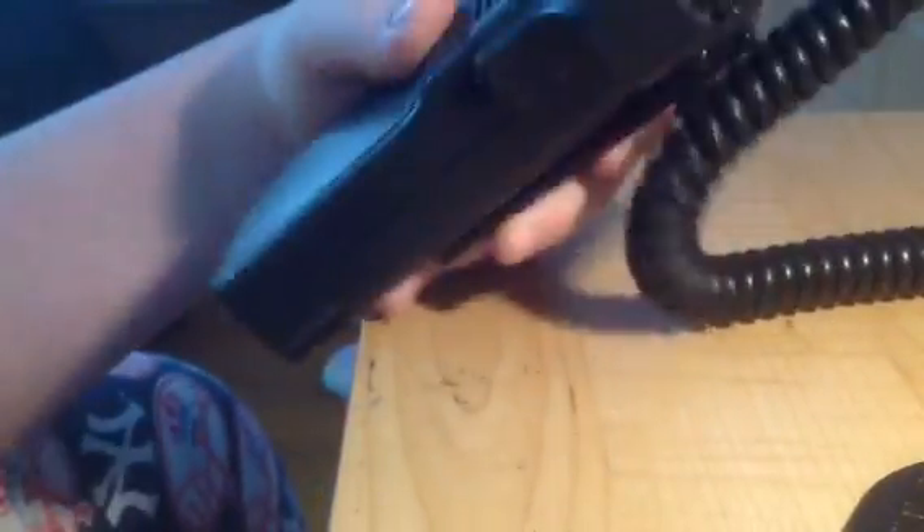Alright guys, this is going to be a little Motorola update. I know you guys have seen the unboxing of this one. Let me just take the mic off.